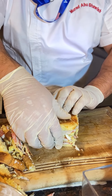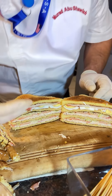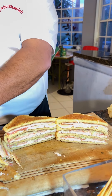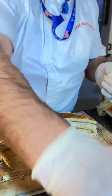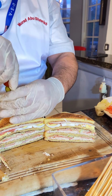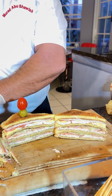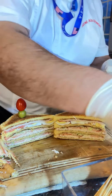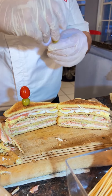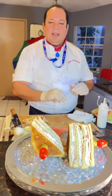And you can see now how the layers go. So we use toothpicks — you can make a garnish, maybe using this tomato. And there you have it, voila, enjoy!